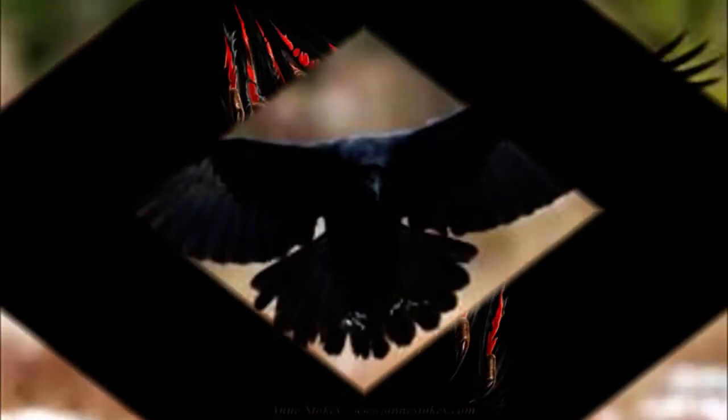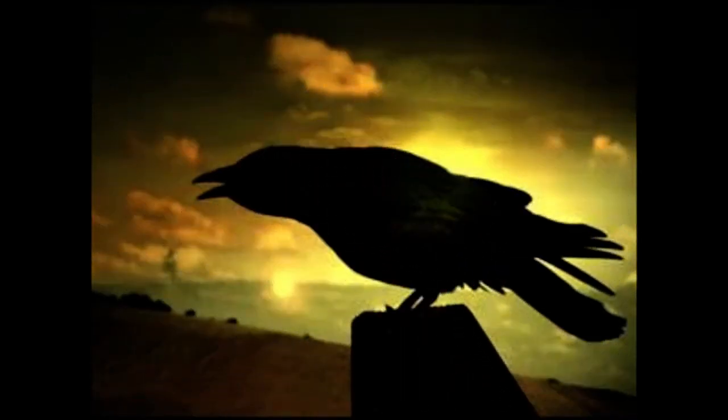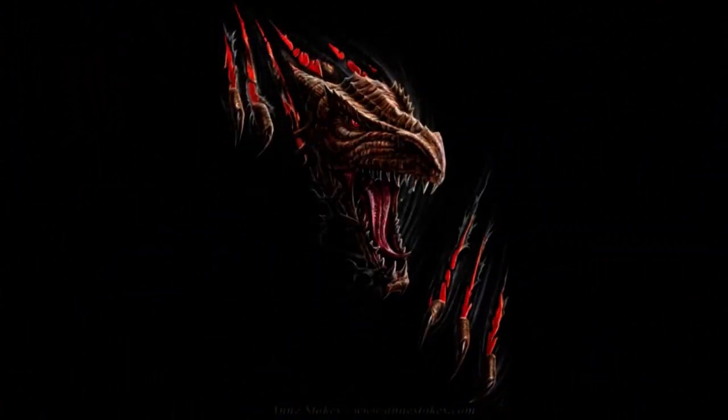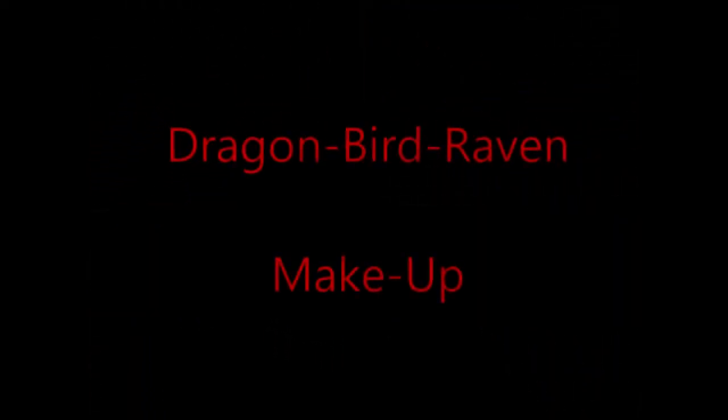When the bird and the dragon meet each other, they magically get combined into one fierce creature that's gonna save the world from all evil and bad. So please keep watching and see how it gets created!